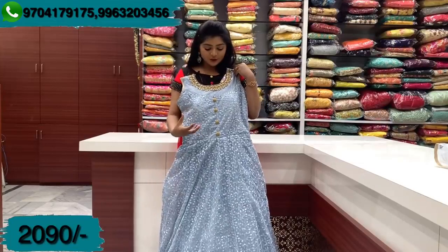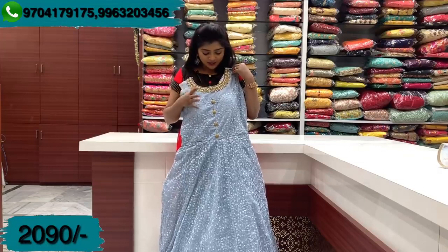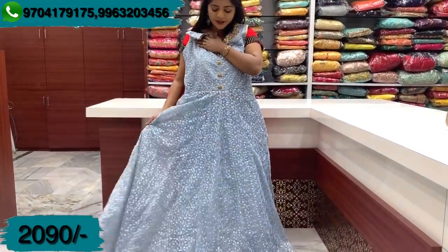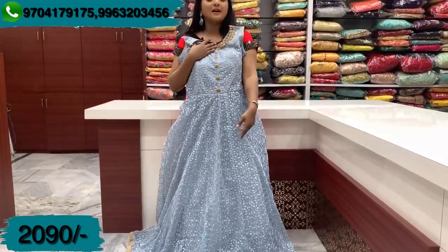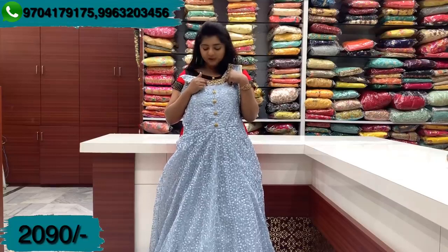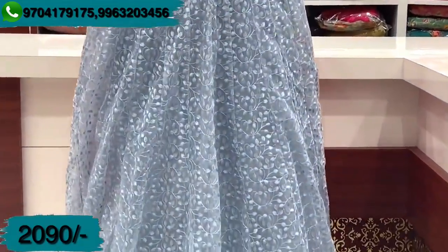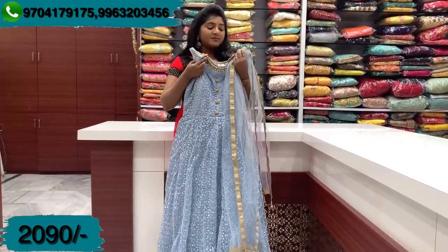Next we have a grey color combination dress with a self-color combination and grey thread work. It features a highlighted leaf design with small stones. It has a plain section with a cute design, and a small design on the back as well. You can see the back side — it is a frock design in grey color combination. This beautiful dress is priced at Rs. 2,090.